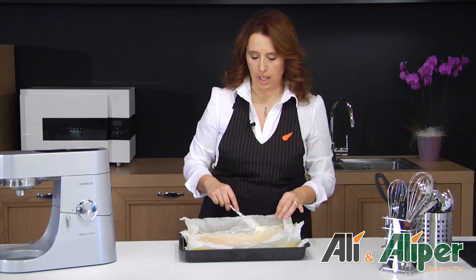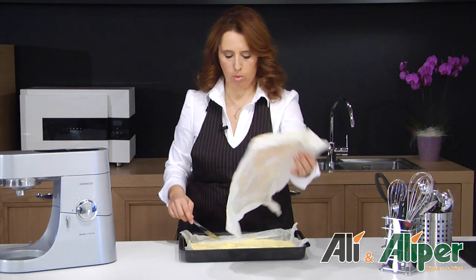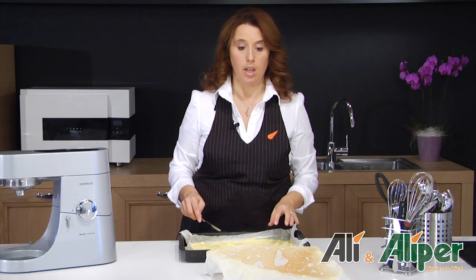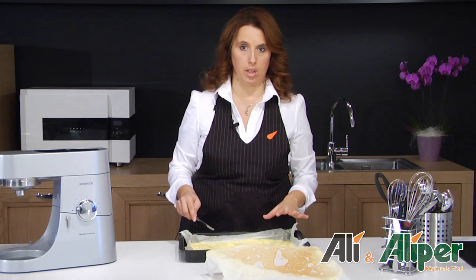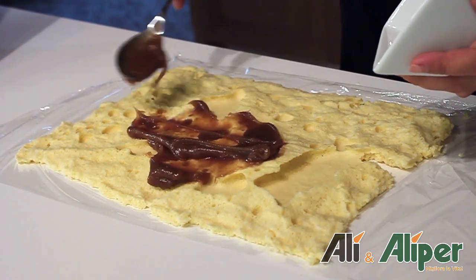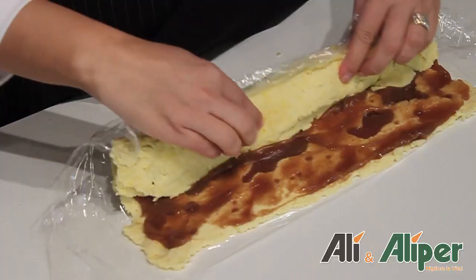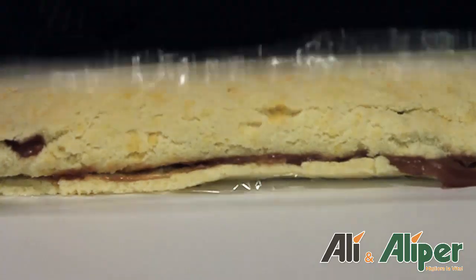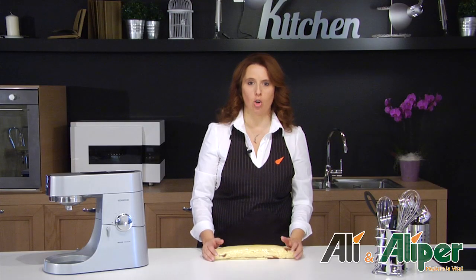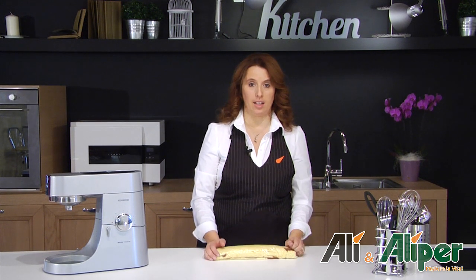Con l'aiuto di un coltello tiriamo via il nostro foglio di carta forno. Una volta tolto, lasciamo riposare 2-3 minuti il nostro dolce e spalmiamo la crema di marroni. Con l'aiuto di un foglio di pellicola trasparente formiamo il nostro rotolo. Il nostro tronchetto è pronto, lo poniamo in frigo per qualche ora a rassodare. Una volta pronto lo decoreremo con della panna montata e del cacao.